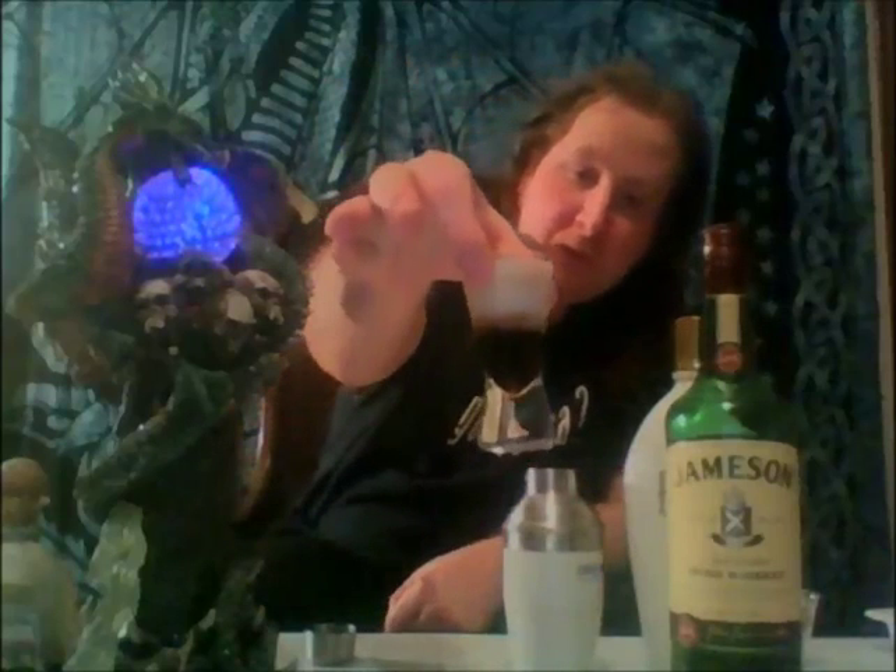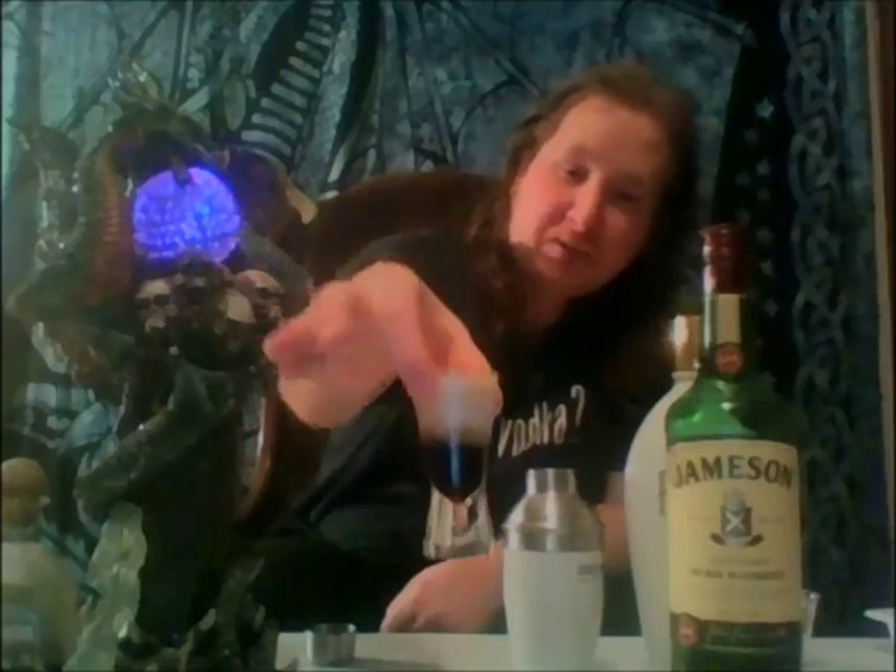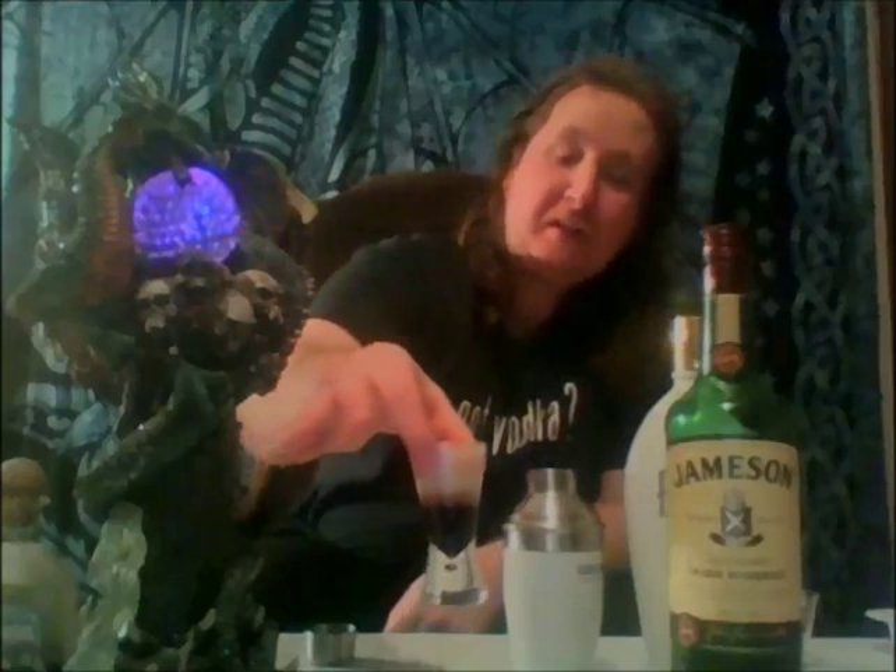And here we have the Baby Stout. It looks like a nice draft beer — you've got the darkness of the Patron XO at the bottom, a nice light layer, and a nice foamy head like a beer.